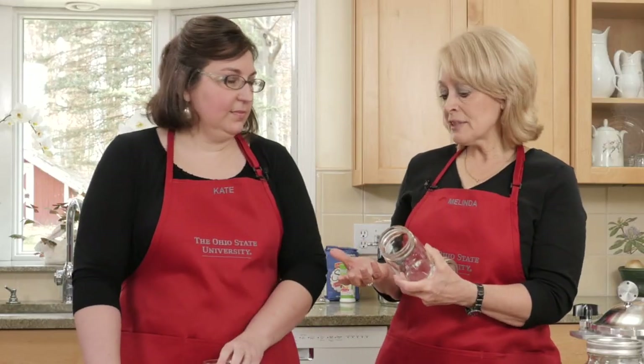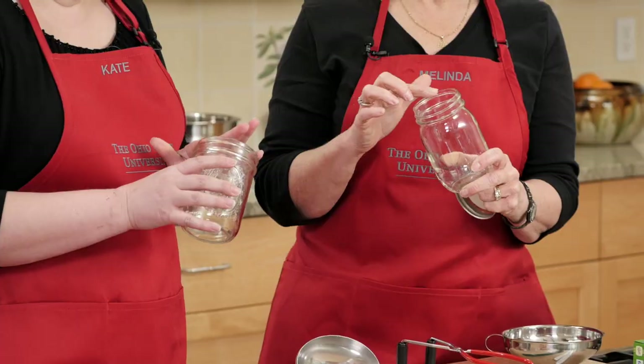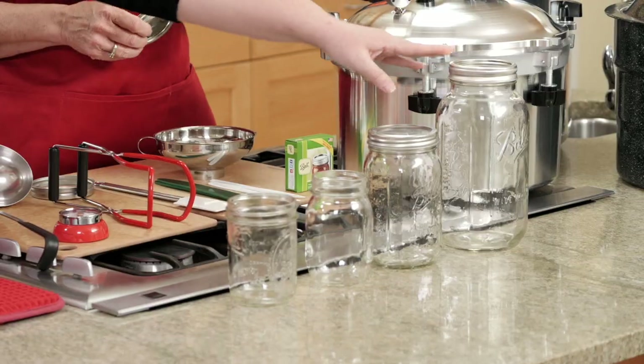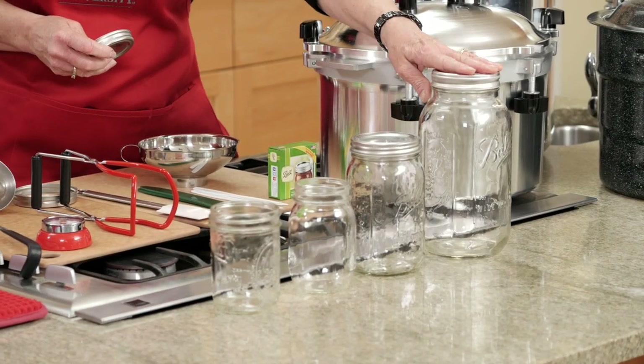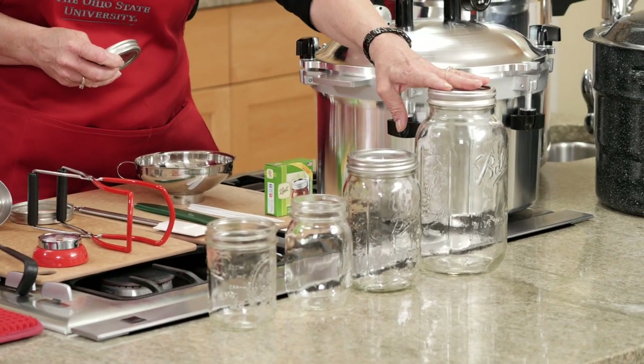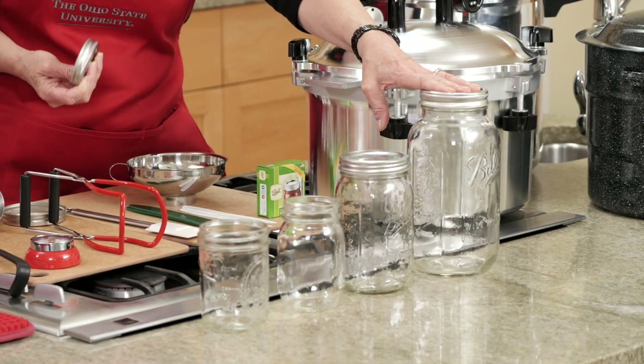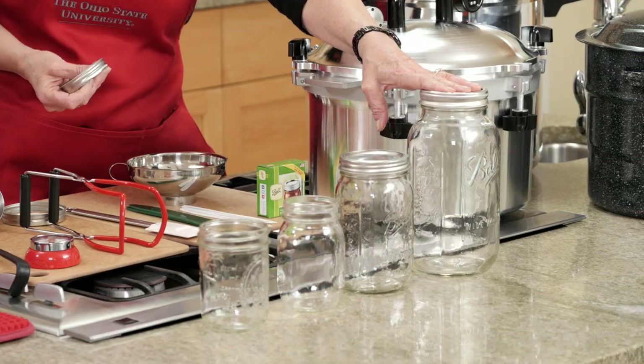Do I have to buy my jars all the time? You can pick them up at yard sales or other places as well. But you need to make sure that the rim is nice and smooth — take your finger and run it around the top to make sure there's no nicks or cracks that might cause it not to seal. This is a half gallon; you're only going to use a jar this size if you're canning juice. That's the only recipe you're going to find.